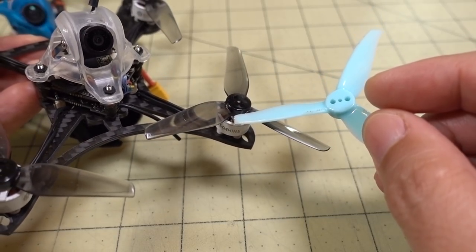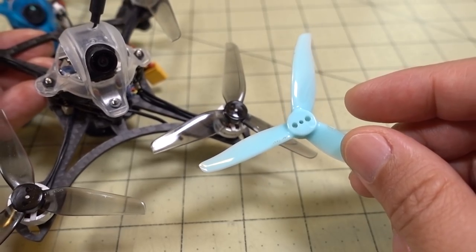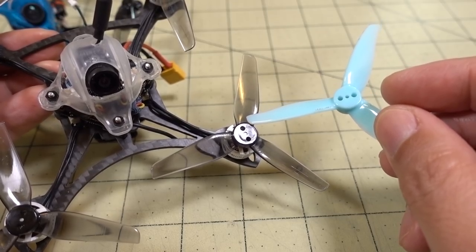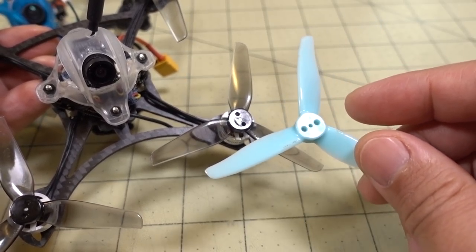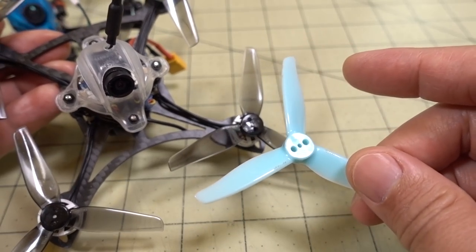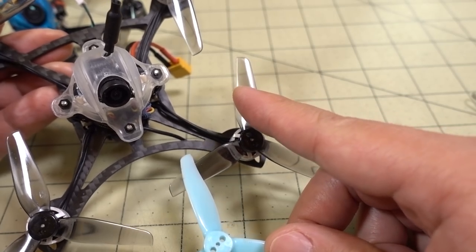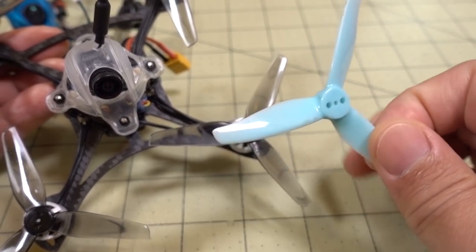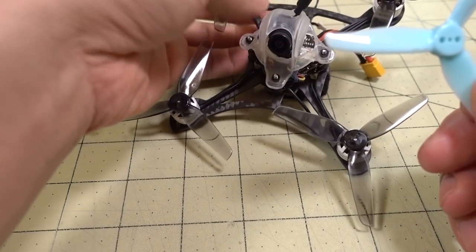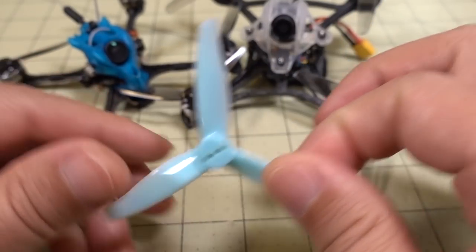If you go to a bigger motor like a 1204 or 1303, the GEM fan will be just fine. What you gain with the HQ's shallow pitch is more low-end responsiveness, but you'll probably lose a lot of top-end power. If you go full throttle with such a shallow pitch prop, you're basically going to run out of power around 75% throttle, and above that you won't really gain anything on a bigger motor. This is all my opinion based on flying these props on these particular setups.